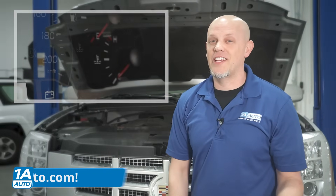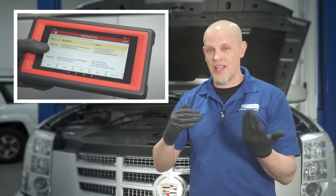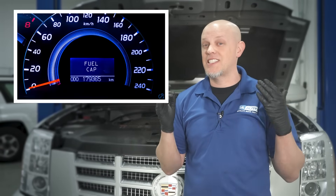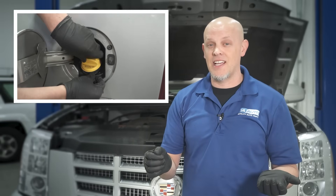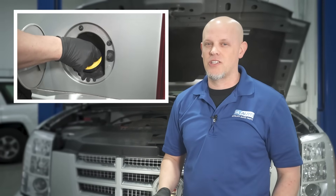How you know you have an EVAP code — obviously you had a check engine light, maybe you scanned it with a scan tool and you got some EVAP codes. Sometimes the light might not even come on, but you'll get a message on the dash saying check the gas cap. Some vehicles know that's a common area that people forget to tighten, and they just want you to check the gas cap before it sets the check engine light.